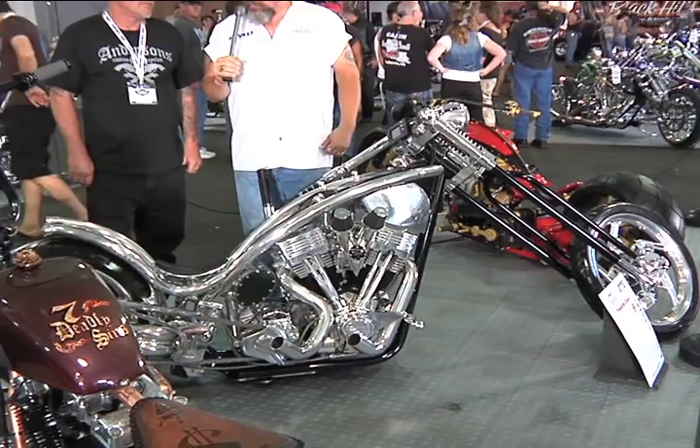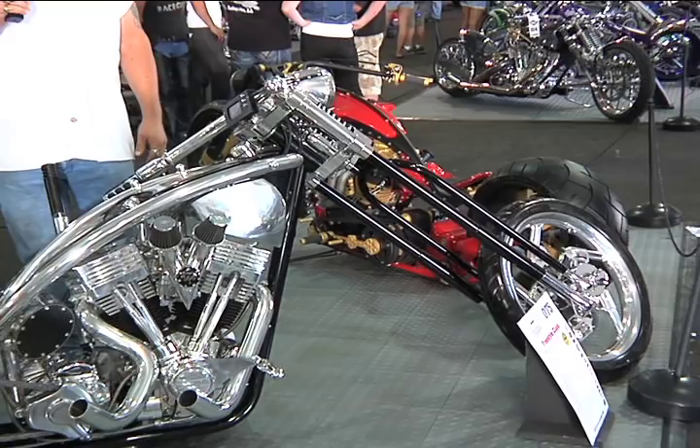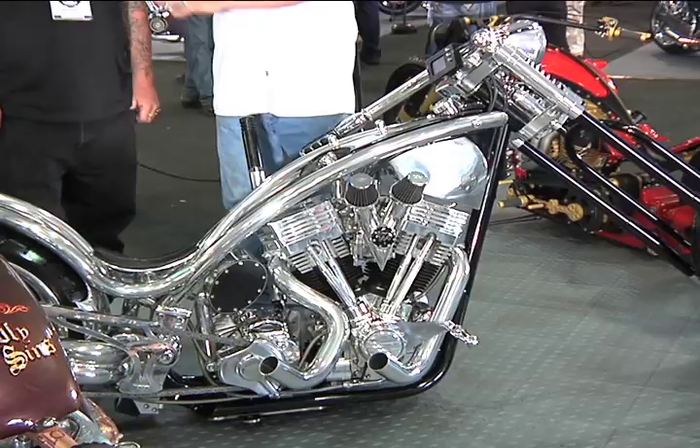Hi, this is Bob Kaye from AMD. We're at the World Championship here in Sturgis 2010. I have with me one of the entrants for the World Championship — Chris from Anderson Cycles. He's got quite a bike here, a little bit unique, and it's an execution in terms of the finish. We're going to talk to Chris about what's going on with the design objectives, what he's doing with the chassis, and he'll let us know what brought him to bring this about.